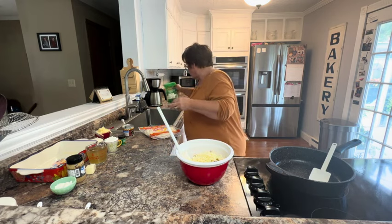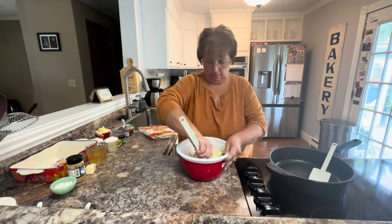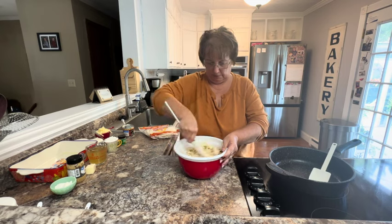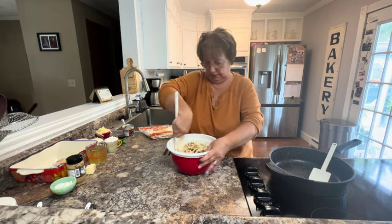Mix that all together. Make sure all those spices get mixed in with all the cheese so you don't have some that doesn't have any spices.